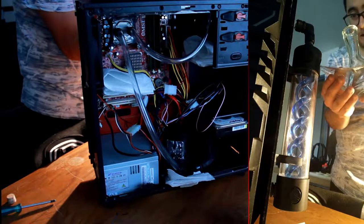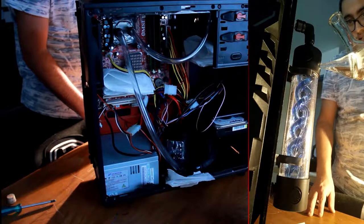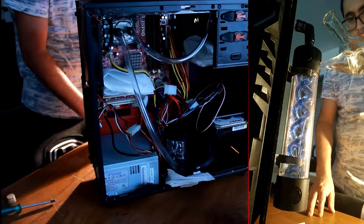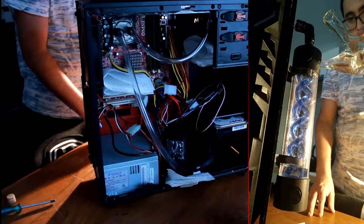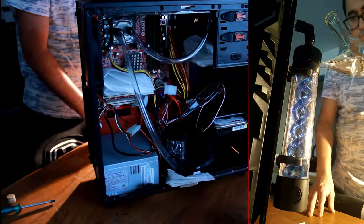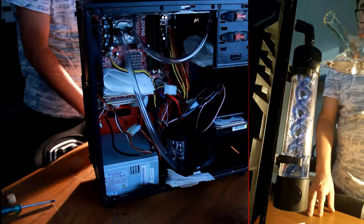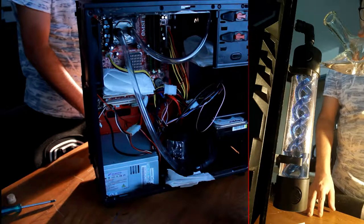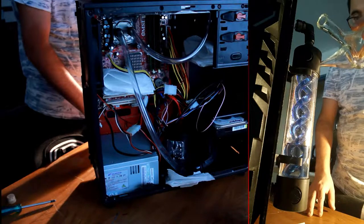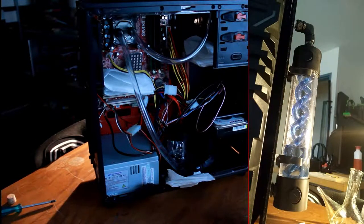Now it's finally time for the filling, which is the most satisfying part of the build. Since the hardware isn't that impressive, it's all about the water cooling — filling it up is the moment of truth to see if there are any leaks or if the loop is planned correctly. My technique was to fill the big outside reservoir, then let it flow to the EK pump-reservoir combo. I had to open the cap on the pump reservoir to fill it, because otherwise gravity would just push the water in without filling it properly. You have to be really careful not to overflow inside the PC.